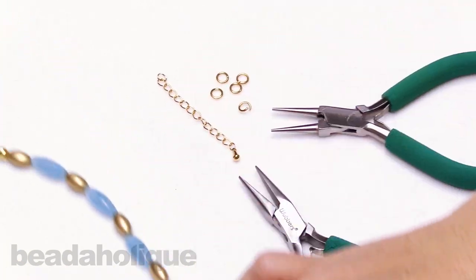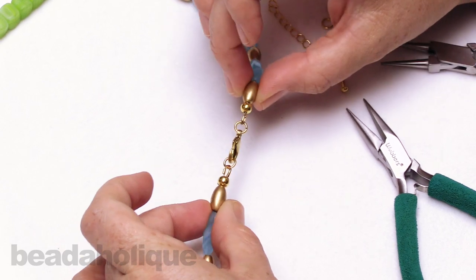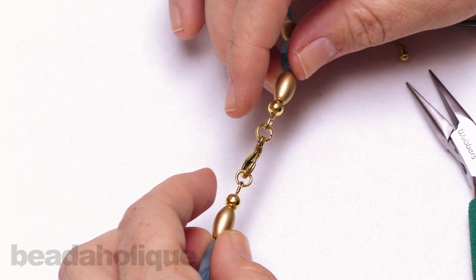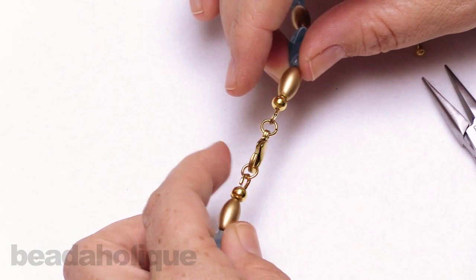Looking at this necklace here, this is a great little thing to do, especially if you are selling your jewelry. I want to turn it around to show you what I've done on the clasp. I have my crimp covers, some wire protectors, and then I've attached my lobster clasp with a jump ring on this side, and then I have an extra open jump ring on this side.